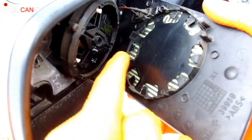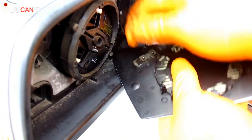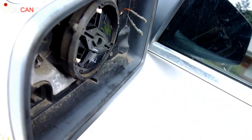Right here you can see the clips that lock this mirror in place. Here we have the heated mirror. These are the two wires that connect to the element. You can simply pull them out and reconnect the new mirror.